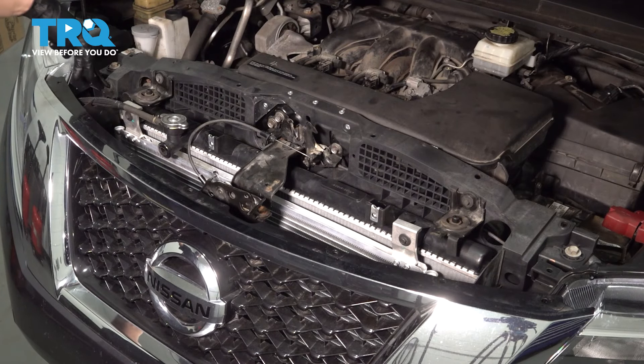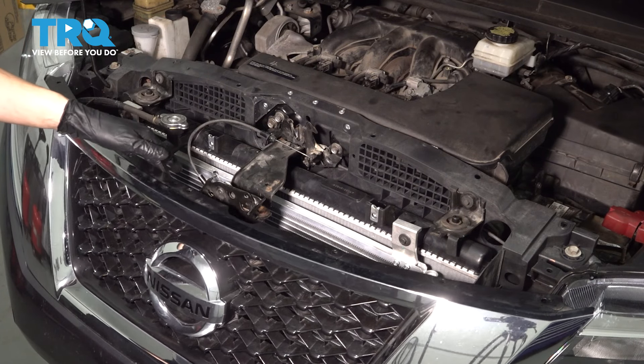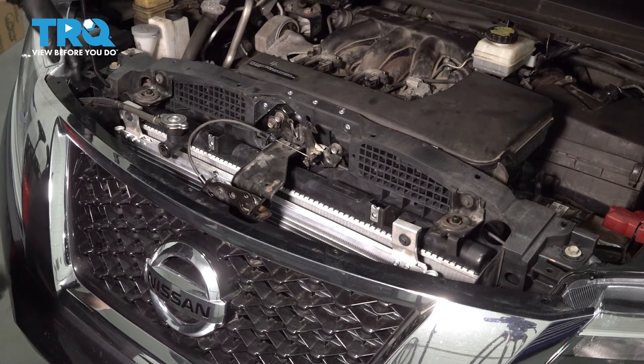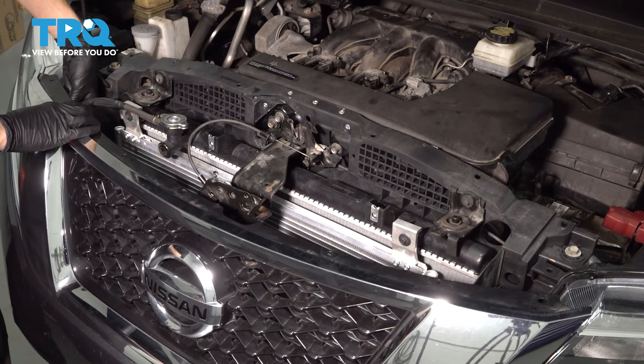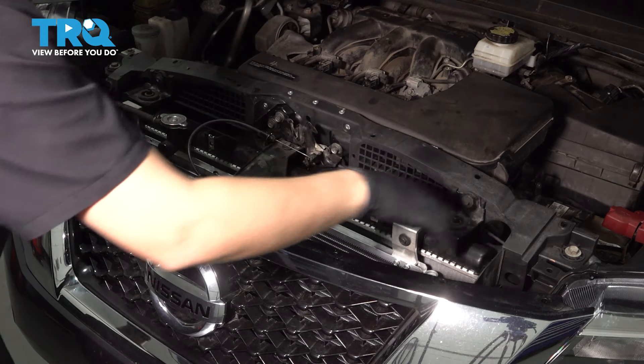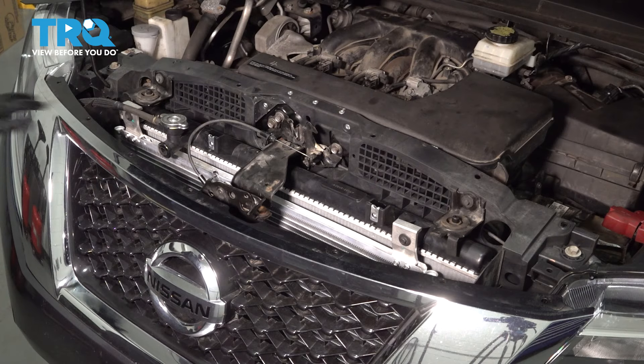Now at this point, your grille should have a couple of clips here and here, so one on each side. Unfortunately, mine are already broken, so I can't even show you how to remove them. But you should be able to just squeeze on the backside — it should be kind of like a clip that you squeeze together from the back here. It goes through the headlight and pops out. Mine are completely broken, so there is nothing for me to unclip.